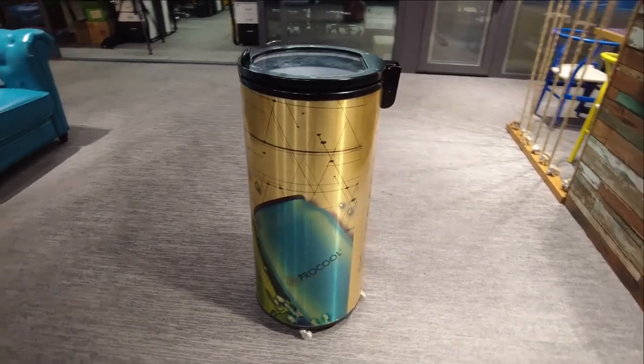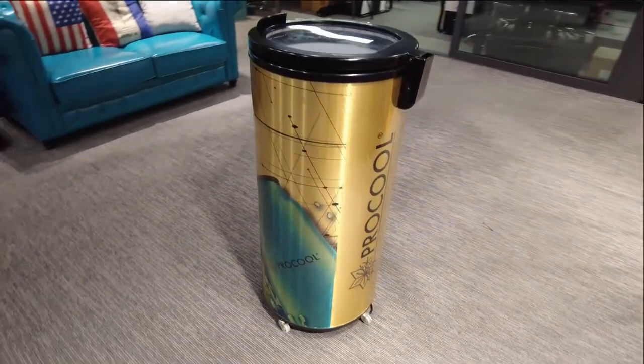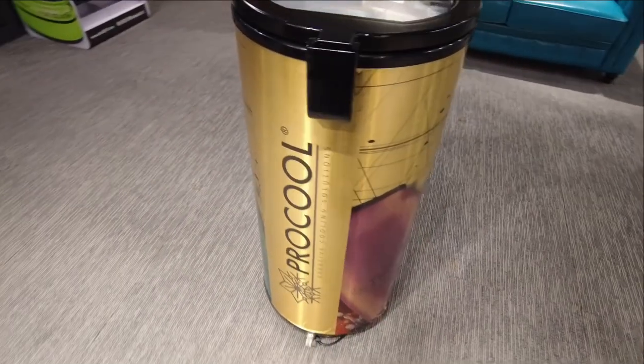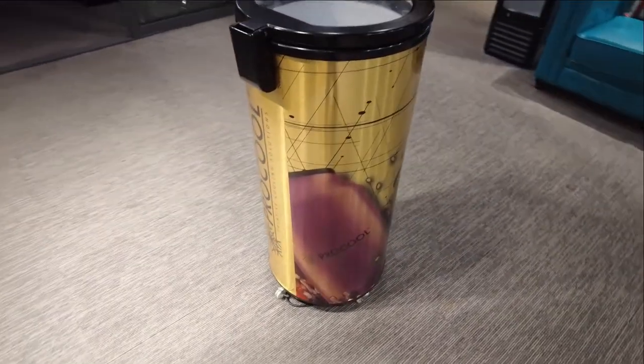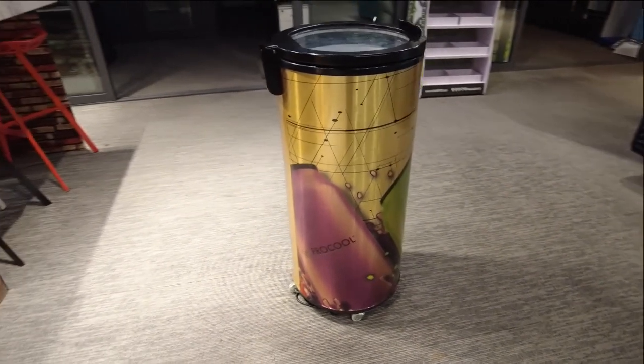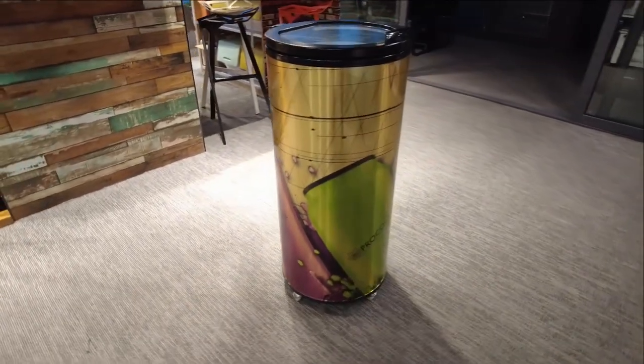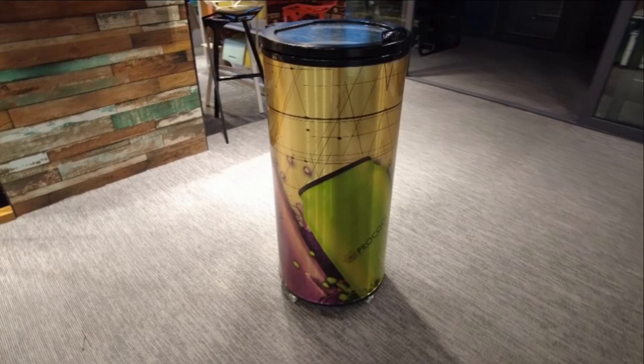Branding your commercial refrigerators with advertising stickers can make them stand out and help promote your business. We manufacture commercial refrigerators and offer a wide range of custom fridge stickers to choose from. Here we will show you how we turn your barrel fridge into a powerful marketing tool.